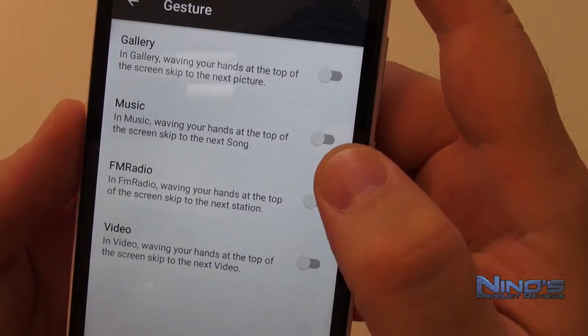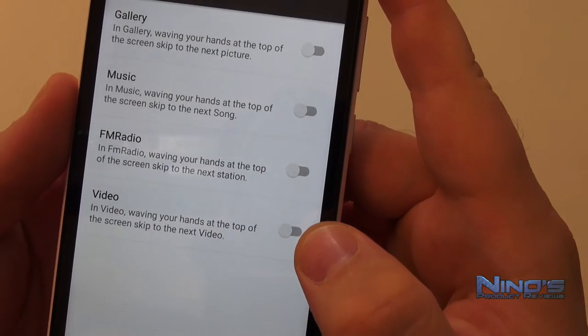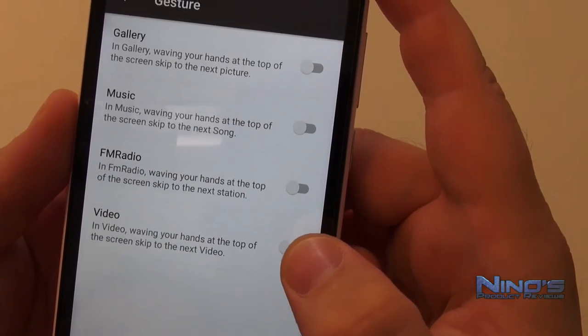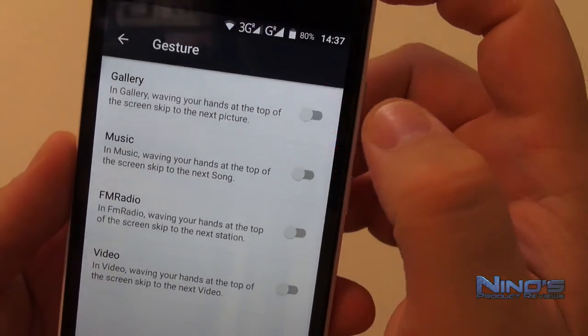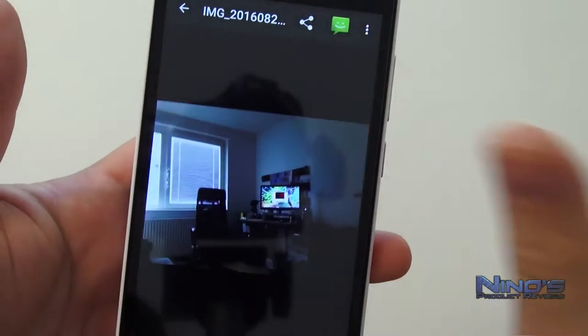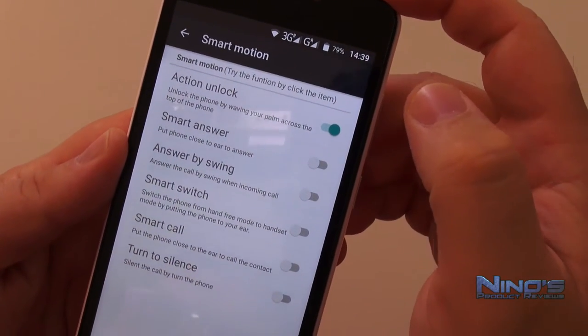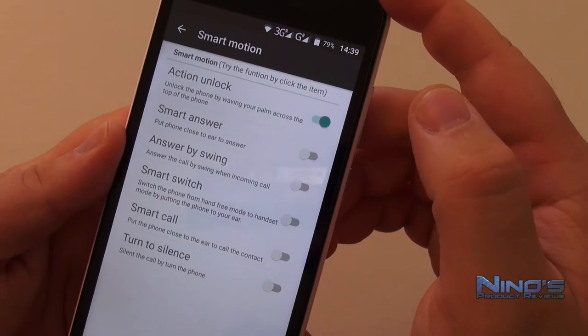We also have hand gestures — wave your hand to switch between pictures, as you can see it works pretty well. However it only works in one direction, so if you gesture the other way it won't slide back. Personally I don't really use this, but it's a nice gimmick and for some people it will be awesome.